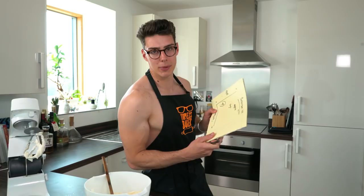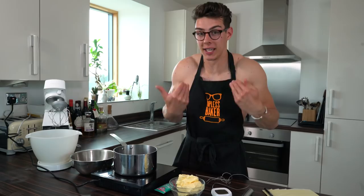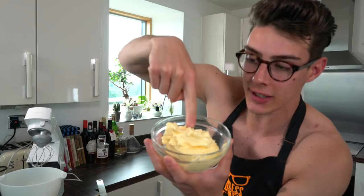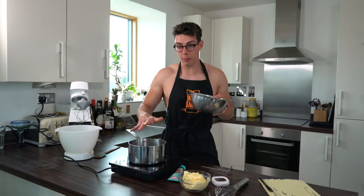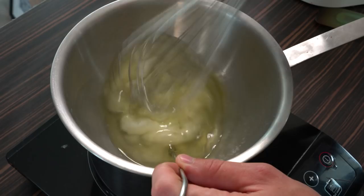Now we're moving on to Swiss meringue buttercream, which is personally my favourite and the one I use the most. There is one thing you cannot skip: your butter must be super soft — room temperature for a day. If you poke your finger in it, it should be squidgy. If you have cold butter, this will not work. Swiss meringue buttercream is meringue-based, which means it has eggs. In a bowl I've got egg whites and sugar, which I'm placing over a bain-marie and whisking for about two to three minutes until it hits 65 degrees Celsius on a digital thermometer.